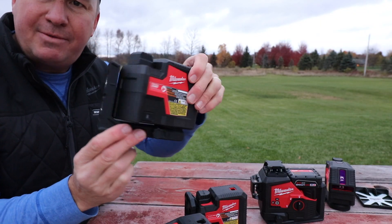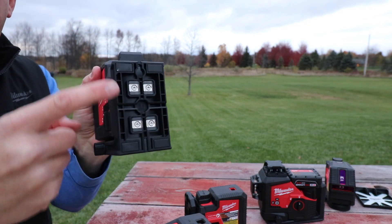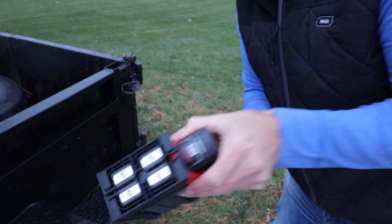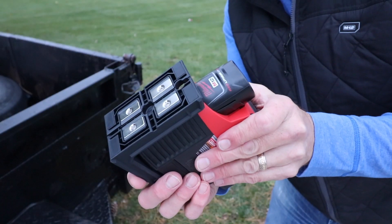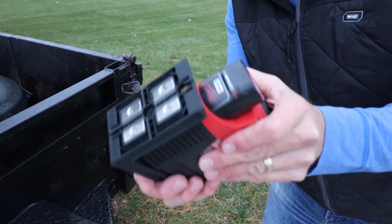These all have an integrated bracket that they sit on — some are slightly different — and they all have amplified rare earth magnets. Let me show you on my dump trailer how these hold. There are four magnets that just lock in place right there. I find the magnets to be really powerful; it does a great job, it doesn't slide down or anything, and definitely holds it in place.